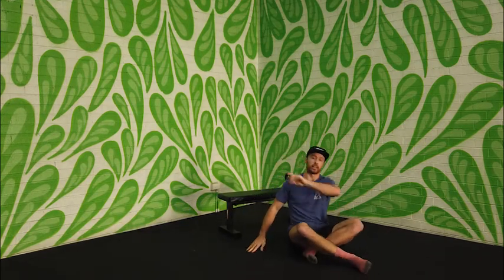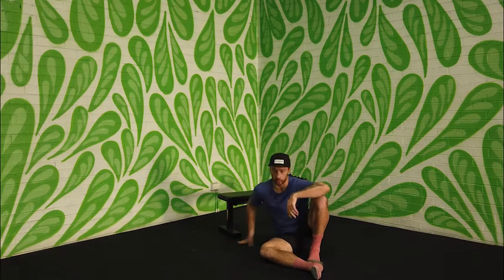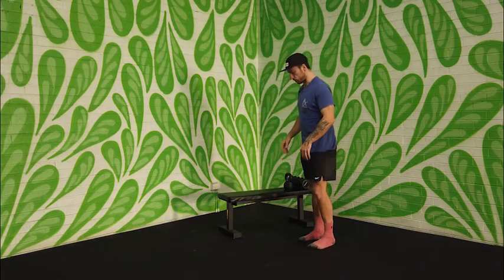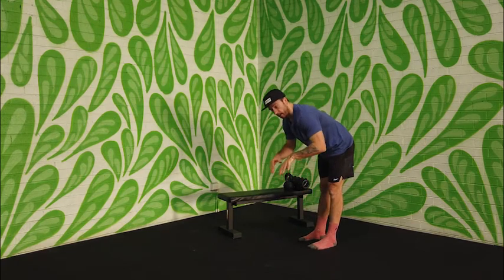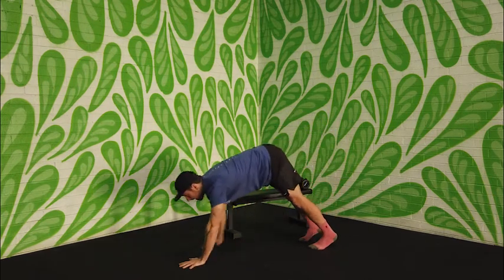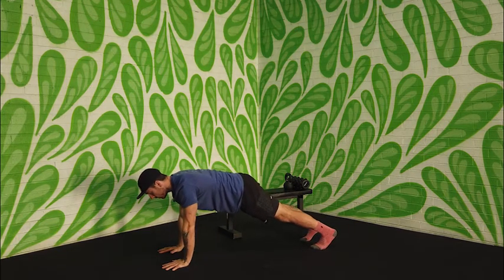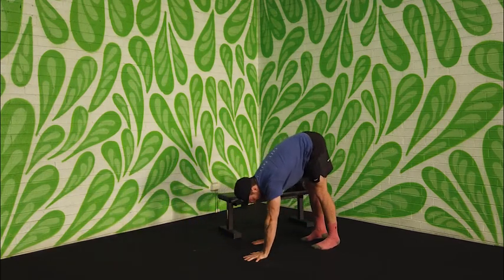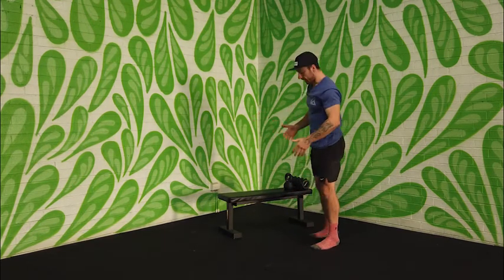It'll be 10 on one side, 10 on the other. Then you're going to go into your second movement, which is the inchworm. You've got two options. First option: start standing, come down — the aim is to keep your legs as straight as you can for as long as you can. Walk the hands down, come out into a plank position, then walk the hands back towards the feet, keeping those legs as straight as you can, and come up to standing.